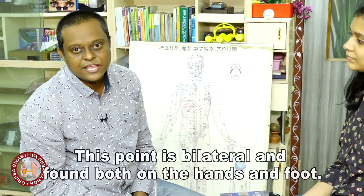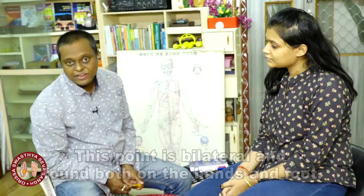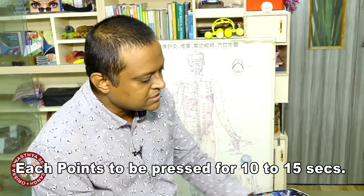Hi friends, welcome back. Today in this series of videos on acupressure reflexology location, we are going to discuss point number 26 — the acupressure reflexology point number 26. Point 26 is the kidney. We have two kidneys, and these two kidneys are represented in acupressure reflexology as point number 26. Let us discuss where it is located on the surface of the palm and sole.